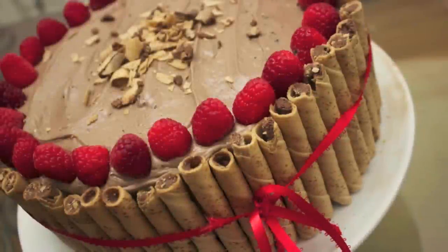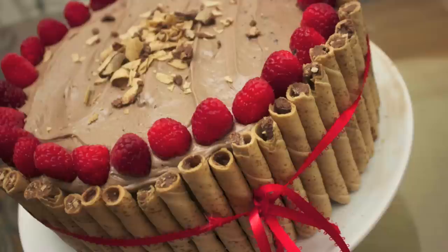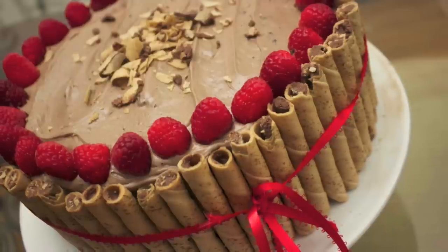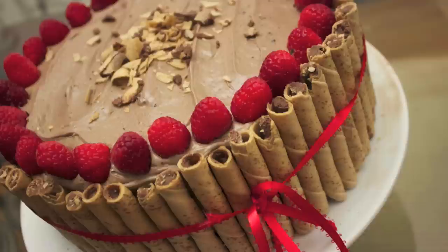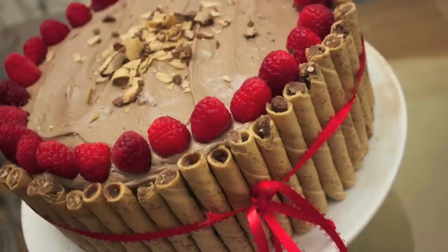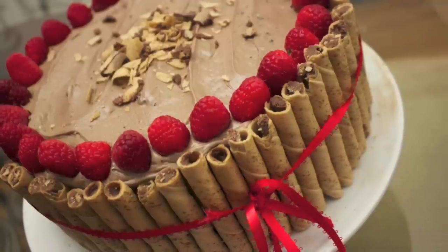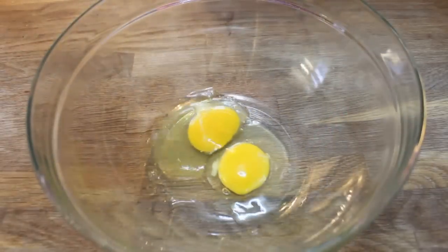Hey everyone, it's Julie. Today we'll be making a Nutella chocolate cake with a Nutella cream cheese frosting — one of the best cakes I've ever eaten. Valentine's is right around the corner so I wanted to do something chocolatey and red, and this is the best thing I came up with. Let's get started.